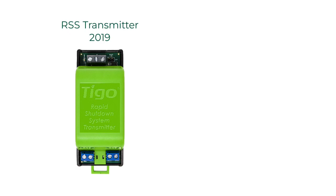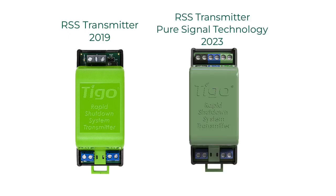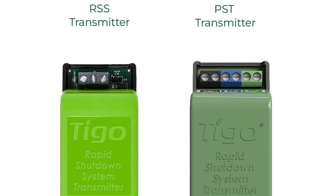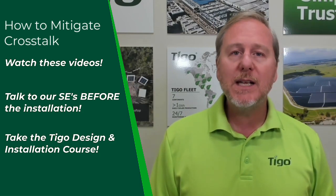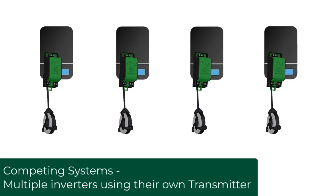There are two different models of the RSS transmitter. We have the RSS transmitter released in 2019, and we have the RSS transmitter with Pure Signal technology released in 2023. When comparing the two, they look almost identical, but the Pure Signal transmitter has a lot more terminals on top. The best way to design and install to eliminate crosstalk is to watch these videos, talk to our sales engineering team, and go through our TS-4 certification courses, which go into a deep dive on how you can prevent crosstalk from competing powerline communication systems.